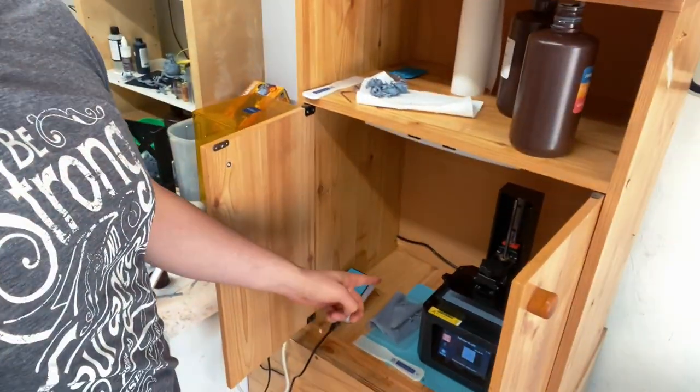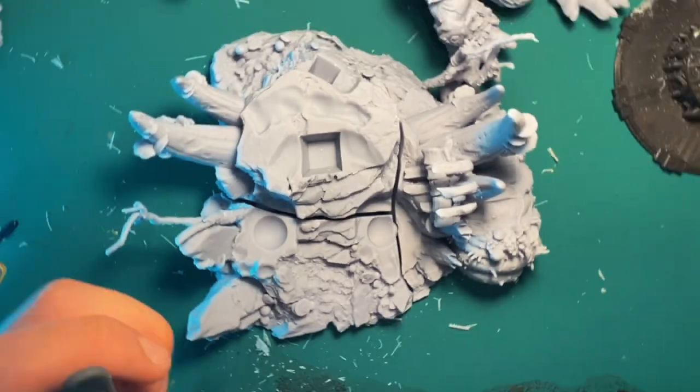You're looking at a pretty defeated man, but this is the final print. I've just replaced the FEP, I've re-leveled the build plate, and I've offered sacrifices to the printer gods — just kidding. Let's check back in. Sorry, I look exhausted.